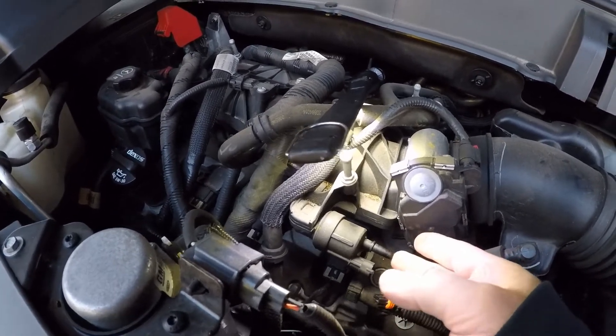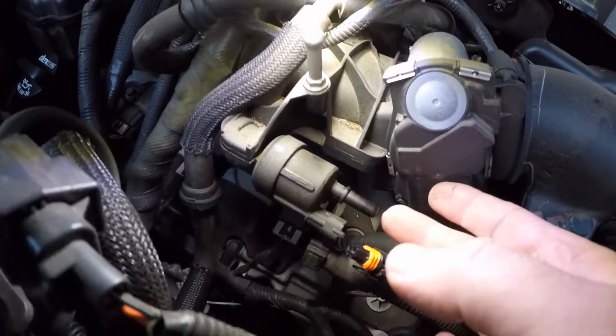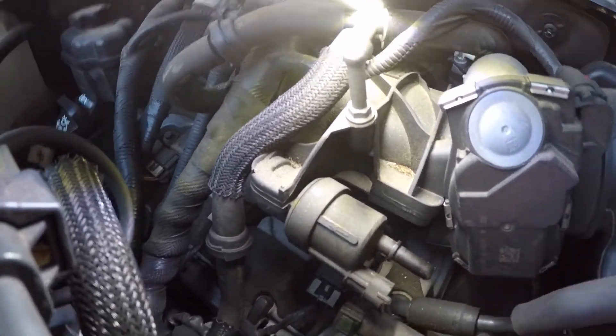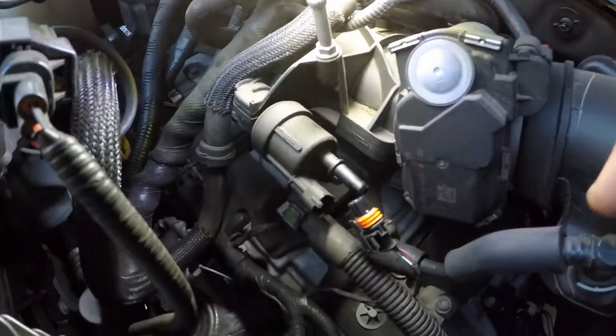Under your solenoid — if you can feel vacuum on this all the time and it's stuck open, that's why you get a high flow code. That's why there's too much signal, and that's why you have trouble starting whenever you're filling your fuel up. Let's change this.